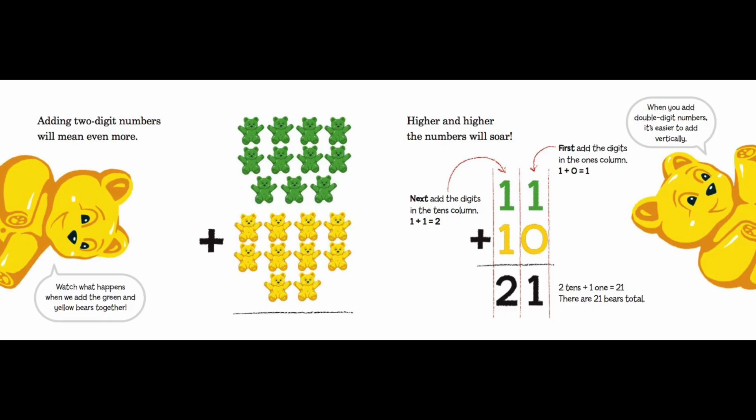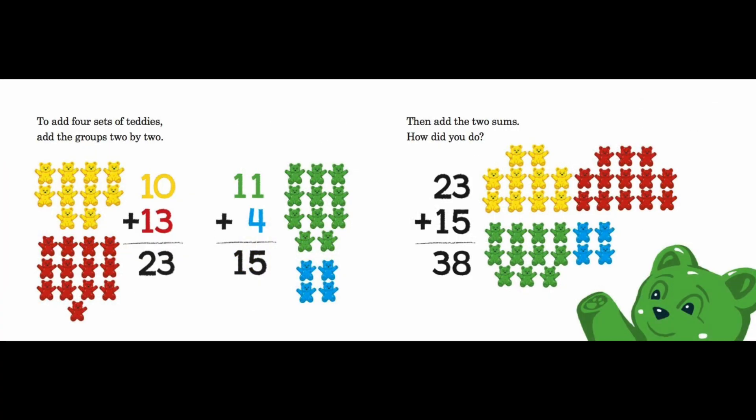There are 21 bears total. When you add double-digit numbers, it's easier to add vertically. To add four sets of teddies, add the groups two by two. Ten yellow teddies plus thirteen red teddies equals 23. Eleven green teddies plus four blue teddies equals 15 teddies. Then add the two sums: 23 teddies plus 15 teddies equals 38 teddies altogether.